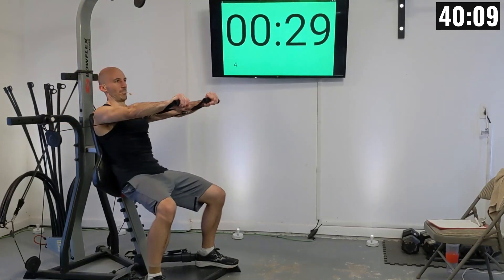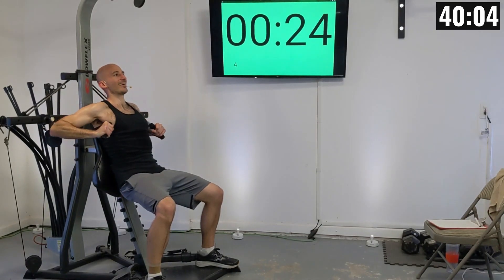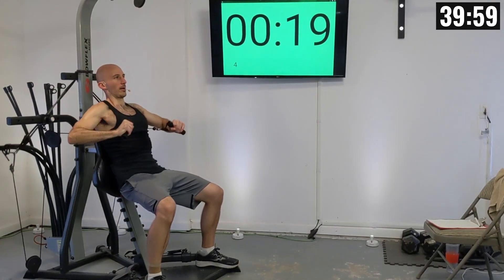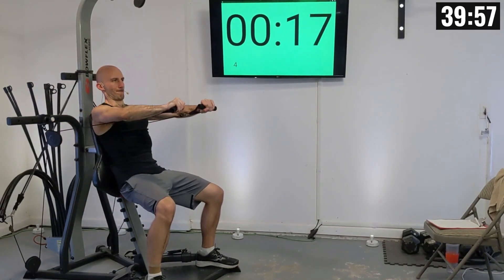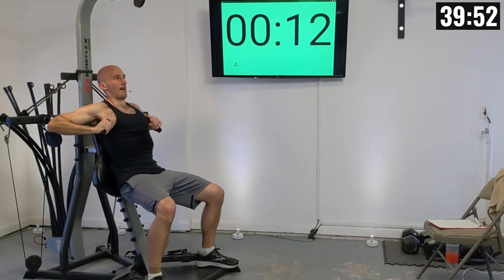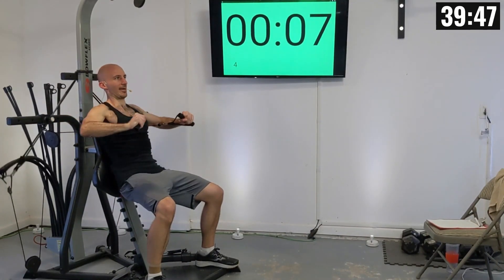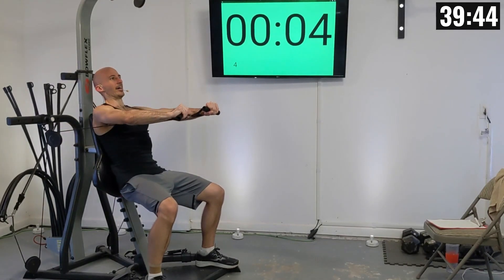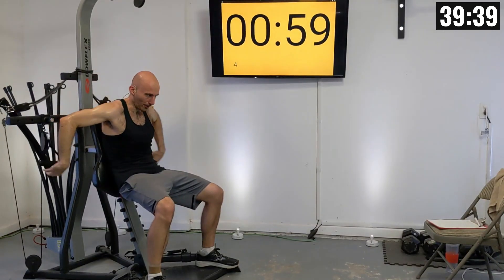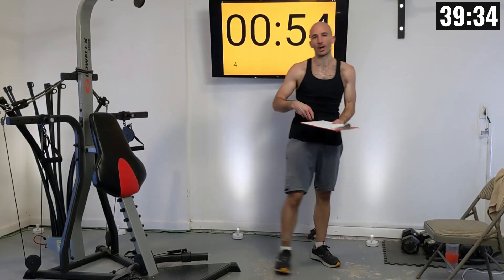Let's go — 10 reps here. There's one, two — you'll be exhaling as you press out — three, four, five, six, seven, eight, nine, and ten. Go ahead and write down the weight setting you used and your number of reps.